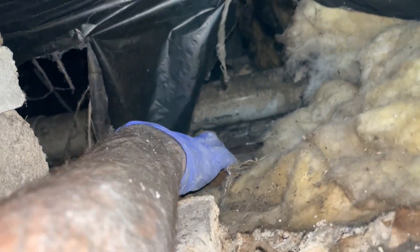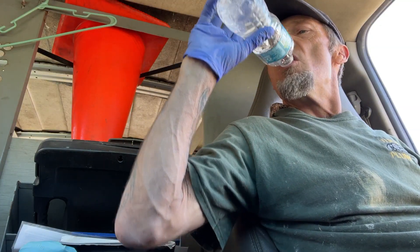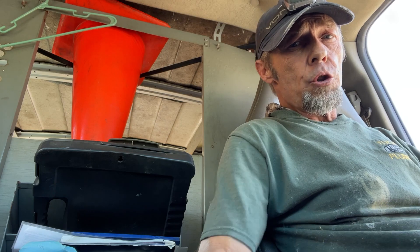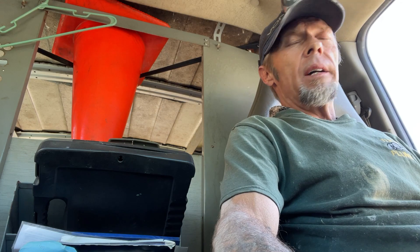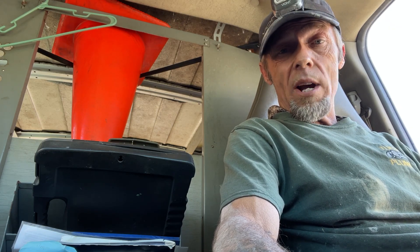That's amazing the kind of stuff you can find underneath people's houses. What's this? Wow, big old saw - look at that! I had to come back out and get a little refreshment. I rectified the problem with that droop in the kitchen drain. That is a tight fit, let me tell you. Now I'm going to get back underneath there and go up to where that washing machine drain is messed up, have a close look at it, and find out what we need to do.